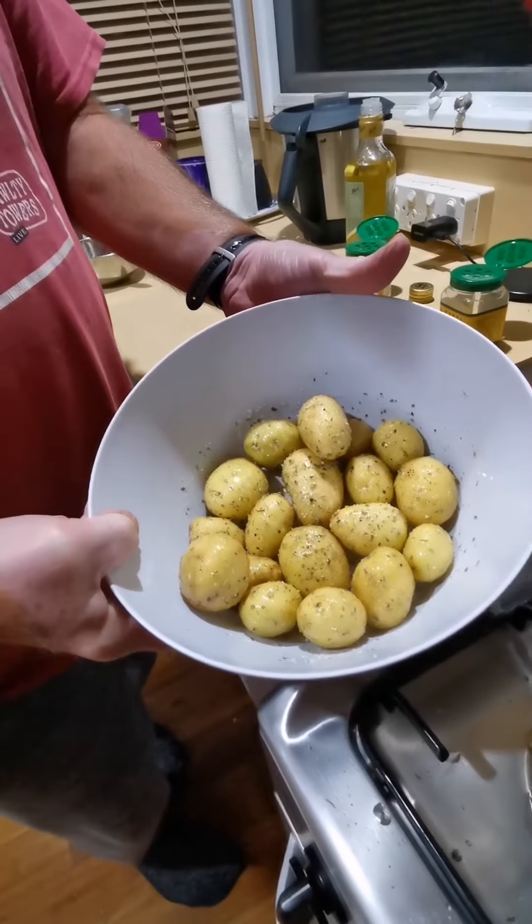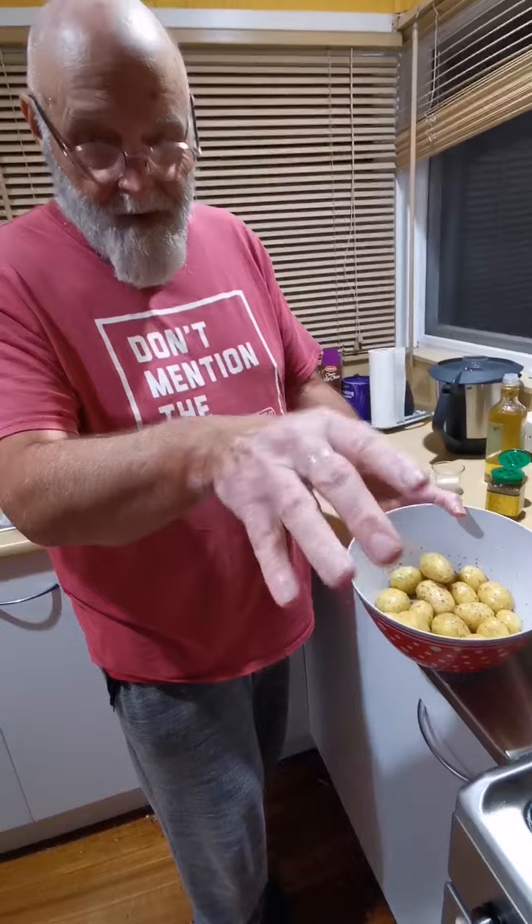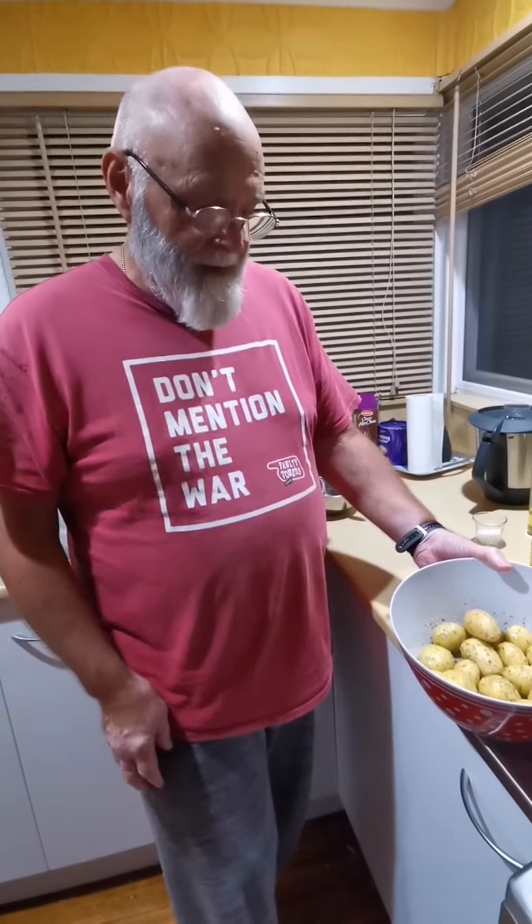Now how long will they take and how hot will you cook them? With the little spuds these will just go in on the tray around the wellingtons and they'll cook exactly the same time — so that's 40 minutes at 180 degrees, oven fan.